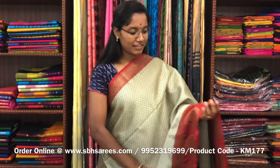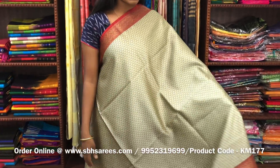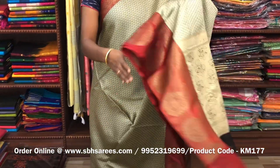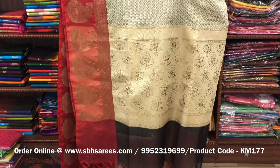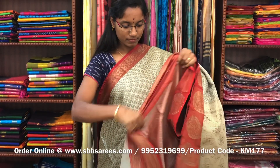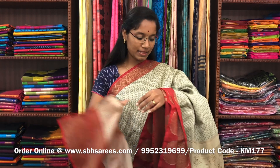There is kora muslin's in silver grey and maroon combination. On one side of the saree, you have a long zari border; on the other side, you have a short zari border. On the entire body, you have a small floral self embossed pattern with a self embossed pallu and a self embossed blouse. The price of the saree is 1400 and the product code is KM177.